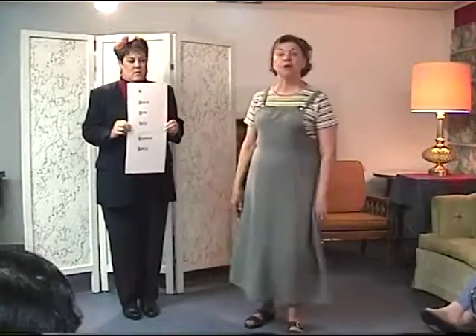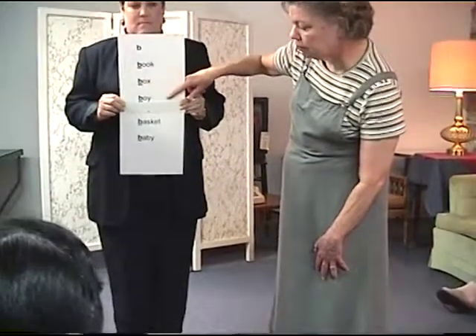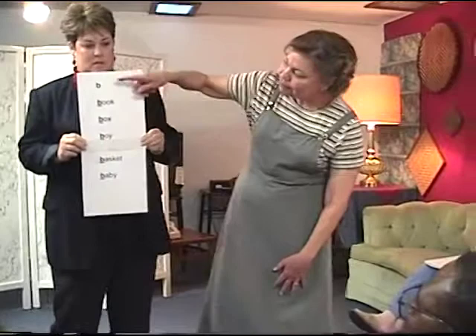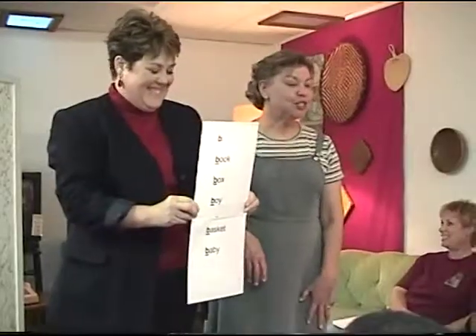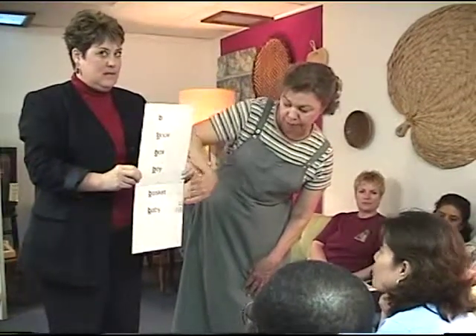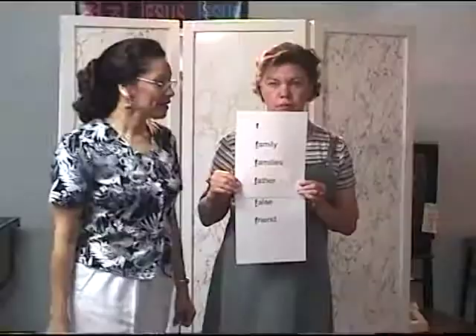Rhonda, please say: B — book, box, boy, basket, baby. Excellent, wonderful. Nathaniel, please say: B — book, box, boy, basket, baby. Perfecto. June, please say: B — book, box, boy, basket, baby. Excellent job, wonderful. Sook, please say: B — book, box, boy, basket, baby. Excellent job, wonderful.